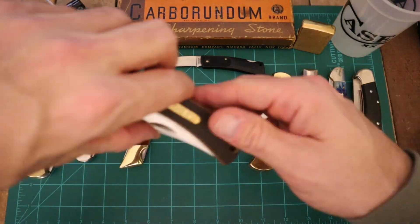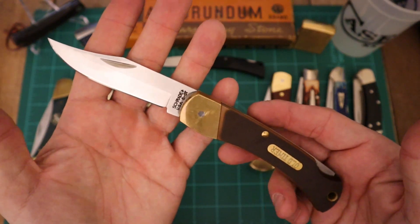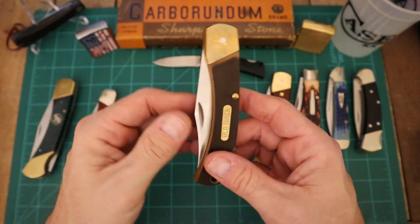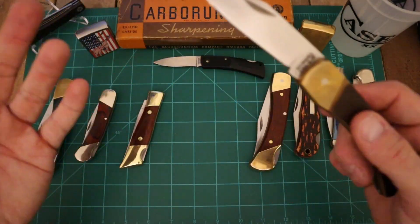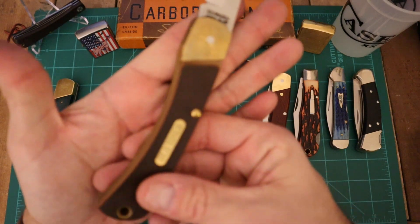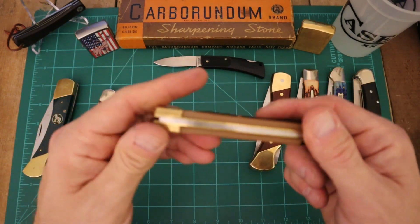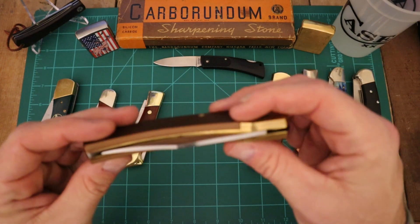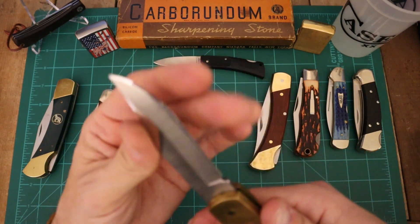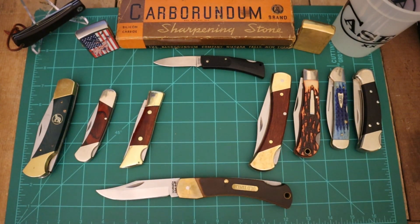Got to go to one that I got as a gift in the nineties from my father — the Old Timer, the Golden Bear 6OT. Again, this is made by Schrade as well, but it is an Old Timer, so it's its own brand. You got Schrade by itself, you got Uncle Henry, and then you got Old Timer — all made by Schrade, but they're their own companies competing against one another. Just a great blade. I used this when I went deer hunting back in West Virginia. This thing is screaming sharp, just a great blade. Very strong.